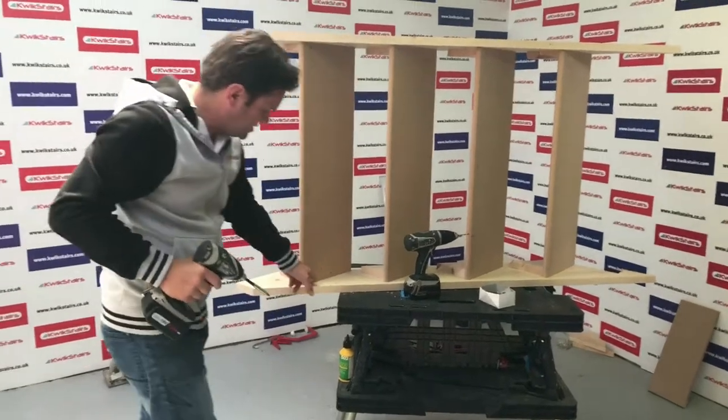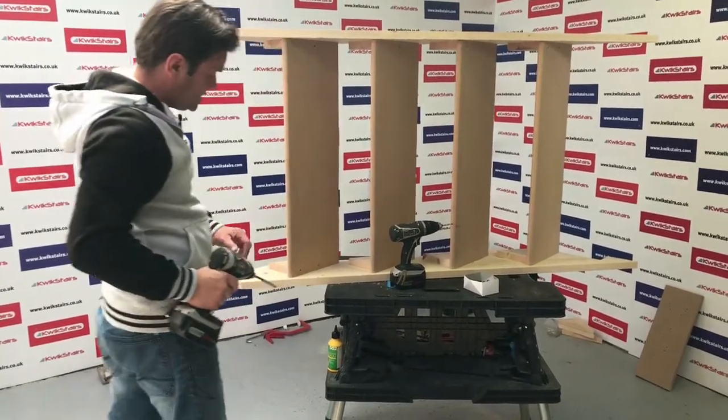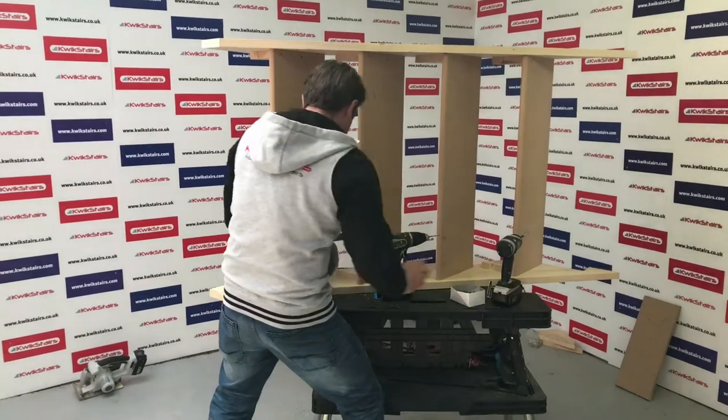You don't have to worry about the screws on the treads, because this is going to be carpeted. You're going to have gripper rods all over anyway, so the screws won't be seen.